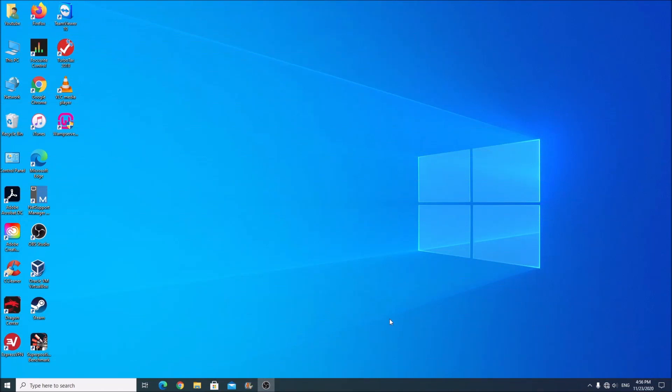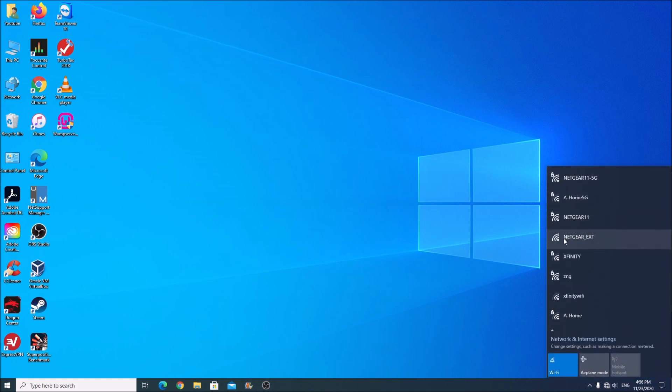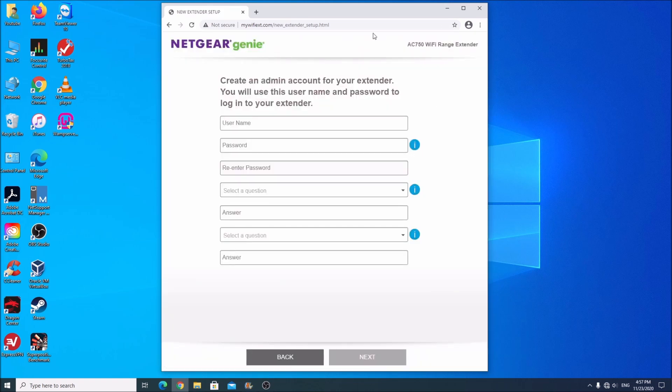Make sure the button on the extender is set to extender rather than access point. The first step is to connect to that extender — it should have a name like 'netgear_ext'. Connect to it and open Chrome; it should automatically direct you to the setup website. It will ask for a username and password. Choose 'admin' and input any password you want. This admin login is for the device interface and has nothing to do with your wireless password — but choose a password to keep the device secure.